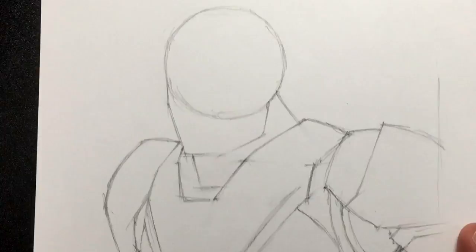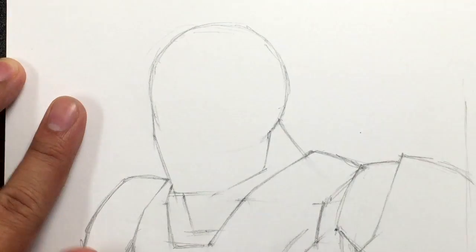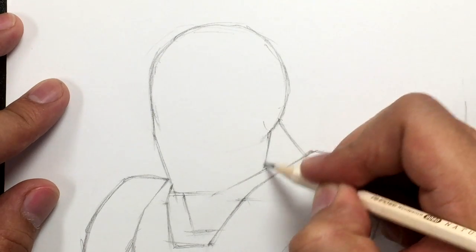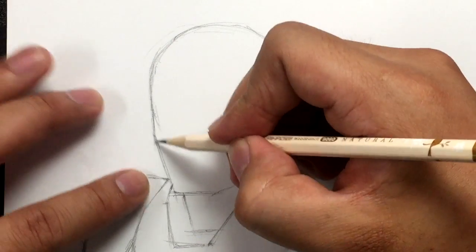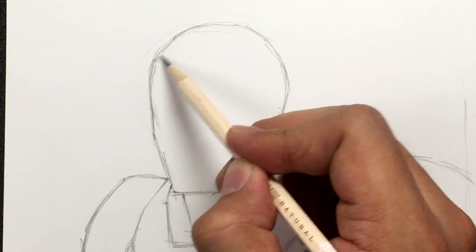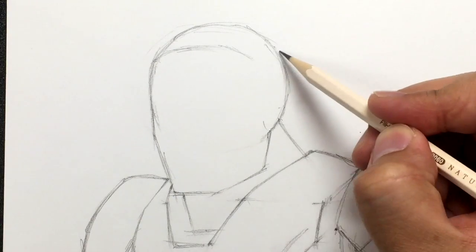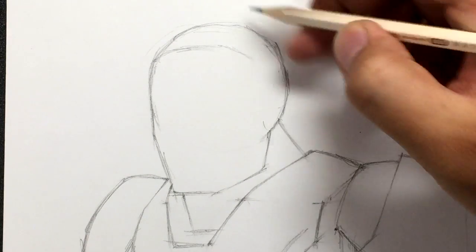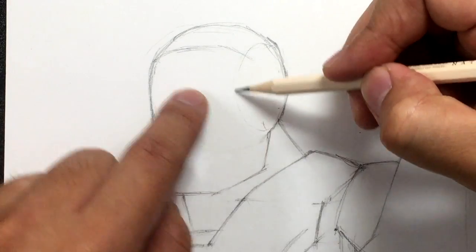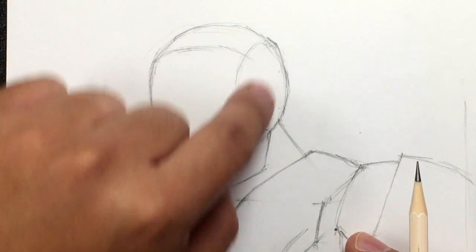Now we're going to get into the nitty-gritty. Let's start off with the iconic helmet. I'm going to erase the bottom of the circle so that we have this shape right here. Now we've got to get this shape right. Let's start off by figuring out where the faceplate is going to go. I'm going to start right here and just go across like this. Now right around here, we're going to shape the head slightly so that it comes to a little point right there. Imagine a semicircle — or rather another circle — on this side of the face here. So there's another circle right there on that plane.